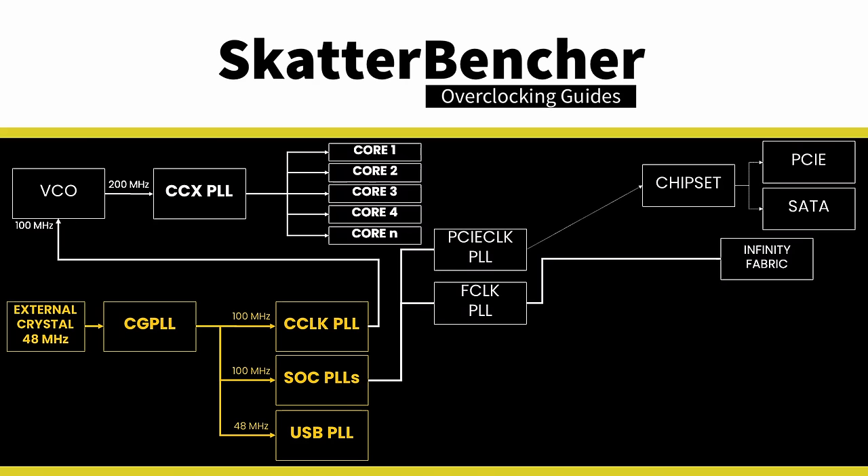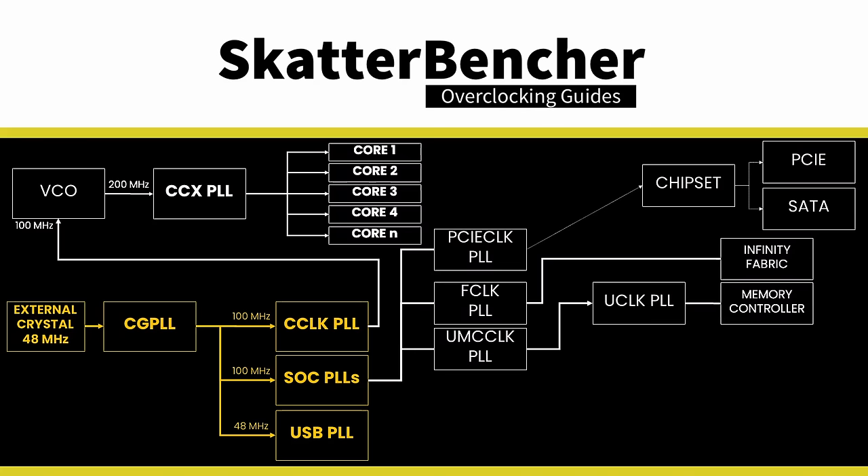F-Clock is the Infinity Fabric clock frequency. The default F-Clock frequency is 2GHz, but some motherboards set it to 2400MHz — I was able to push it to 2500MHz. U-Clock is the unified memory controller clock frequency, running by default at the same frequency as system memory, though motherboards may drop it to half if the memory frequency is too high. On my system I could run the U-Clock in sync with system memory up to DDR5-6400. M-Clock is the system memory clock frequency, and AMD's improved memory overclocking capabilities mean Hogpoint APUs can run well over DDR5-8000.